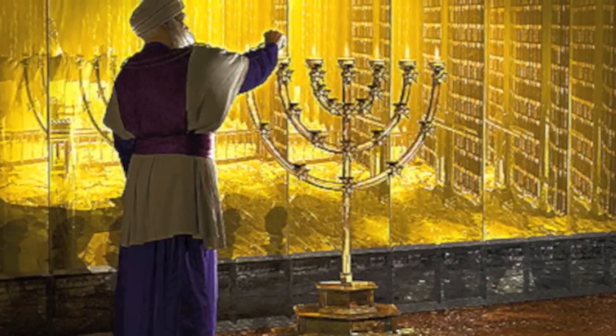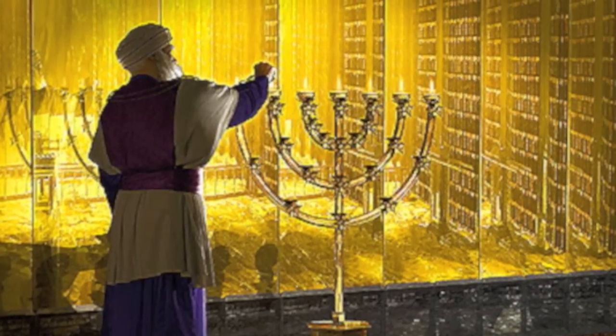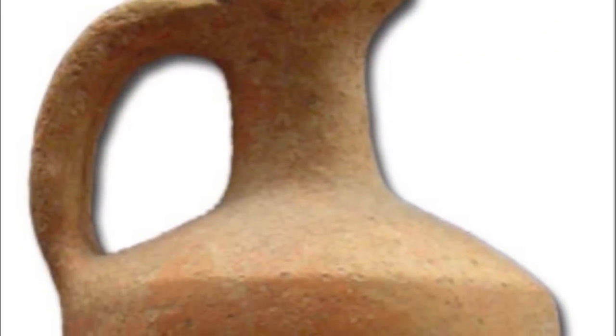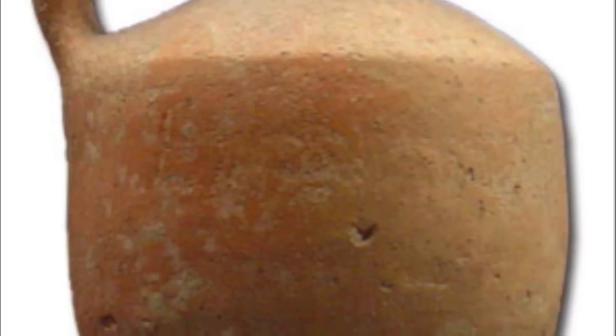We're all familiar with the story of Chanukah, in which the Maccabees, after having defeated the Assyrian Greeks, enter the temple and hope to rededicate it toward the worship of the God of the Jewish people, but only find one cruse of oil that has the seal of the high priest. The Talmud says a miracle happened that enabled that cruse of oil, which was only supposed to last for one day, to last for eight days, giving light at a dark time.